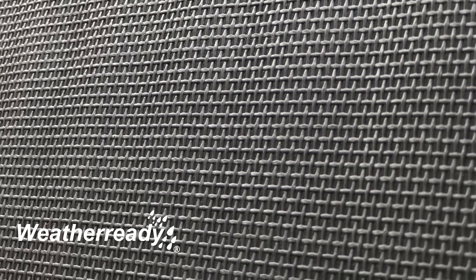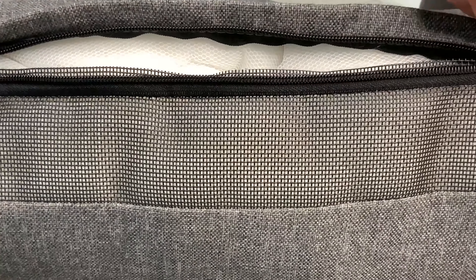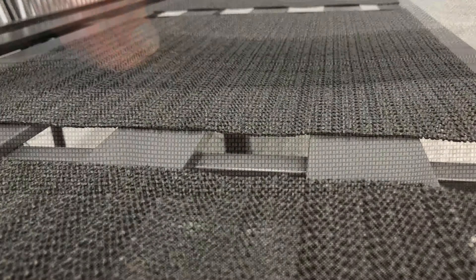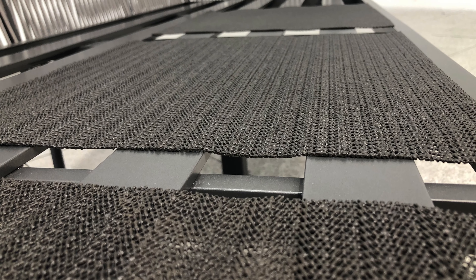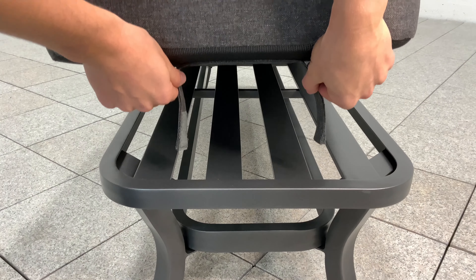Drying times vary due to local conditions. All cushions have removable covers which are machine washable. For additional comfort, we have added non-slip mats under all of our cushions and stools are secured with velcro straps.